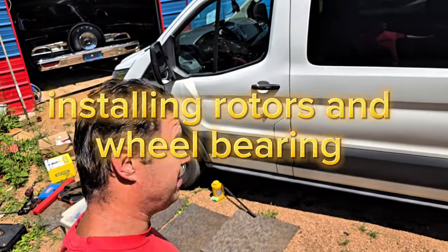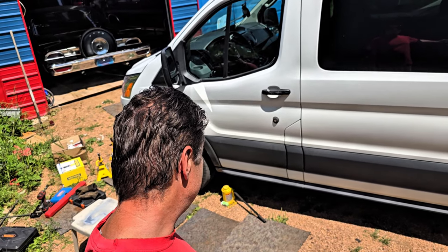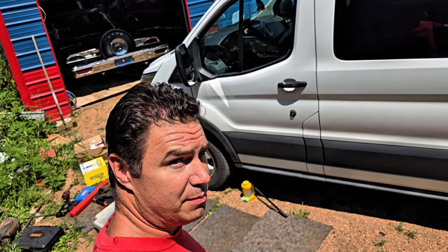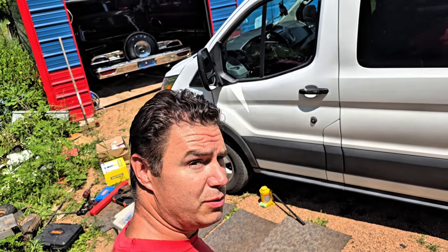Here we are again about a month later than the first time we tried. We're going to change the brake pads and rotors on both front wheels, and on the front left we're going to change the wheel bearing. So let's see what happens.